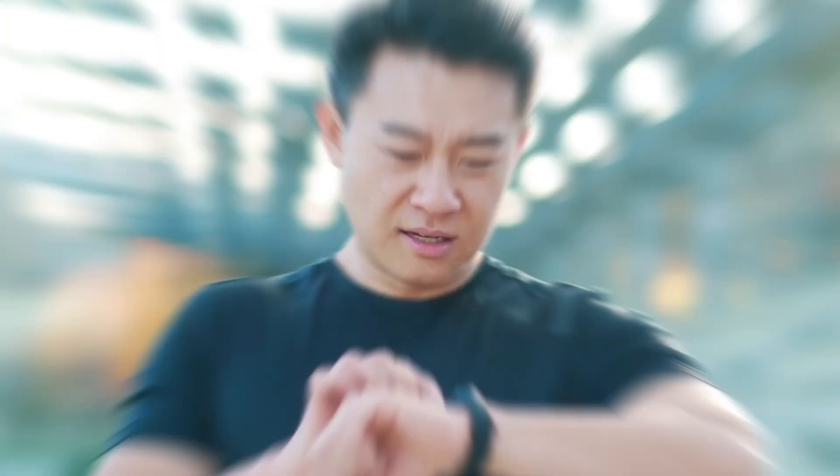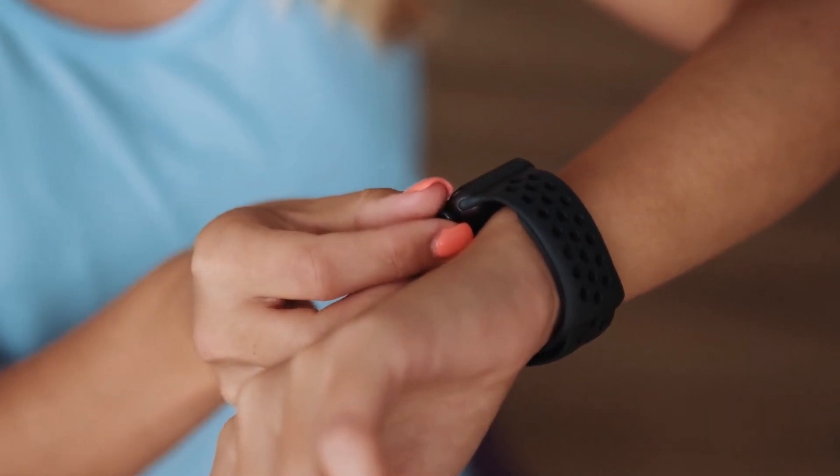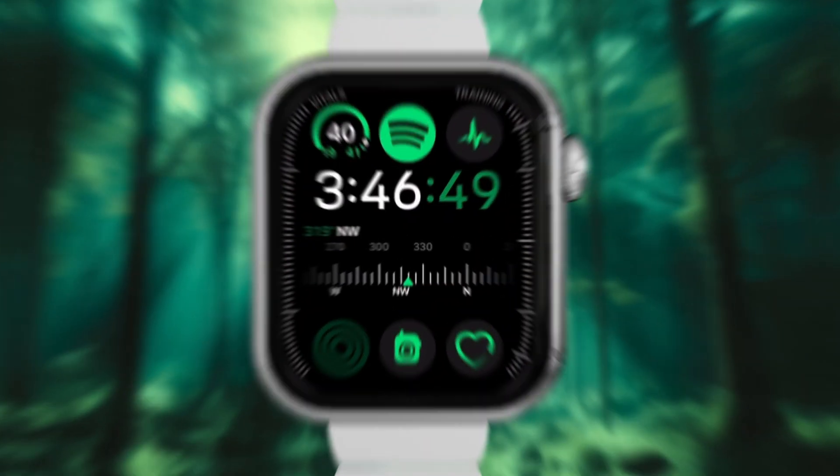Ever found yourself squinting at your Apple Watch under bright sunlight, wondering why the screen looks so dim? Don't worry, you're not alone and I've got just the fix for you.